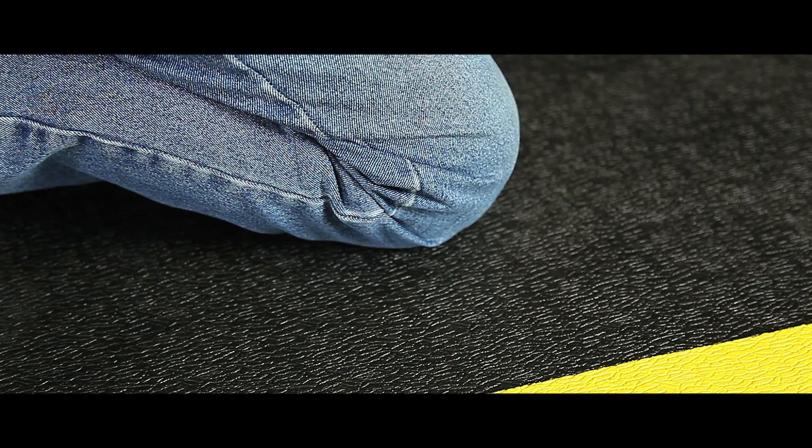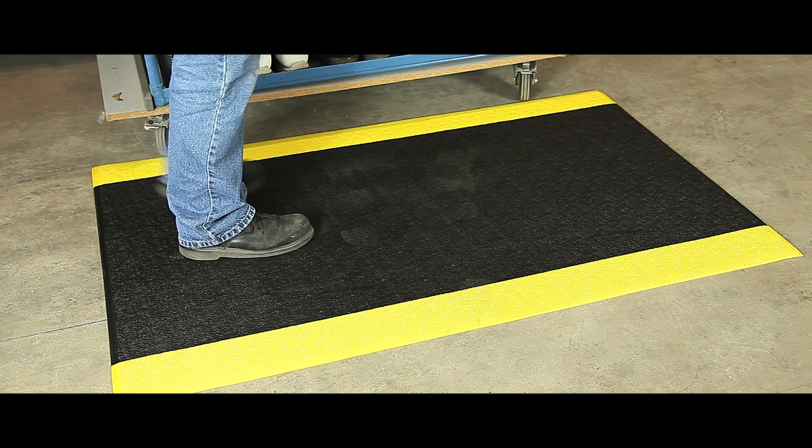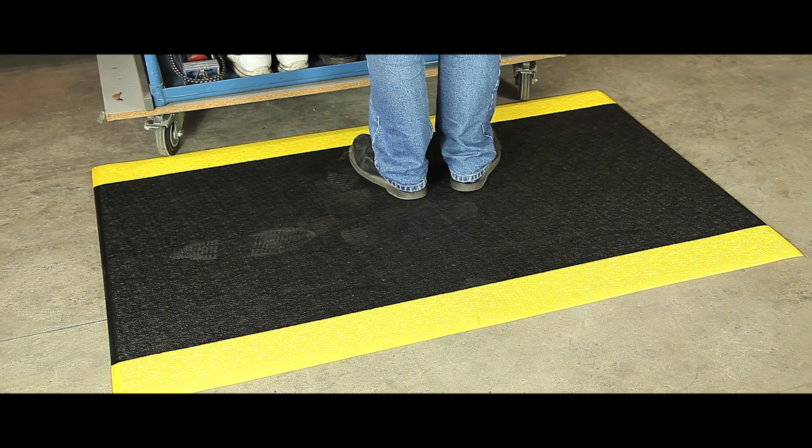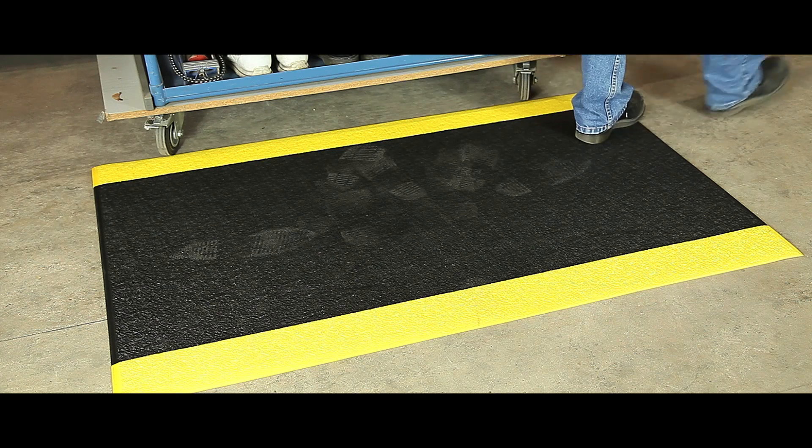The mat is constructed from an air cushioned vinyl with an embossed wear layer and has a pebble style finish. It comes in either charcoal or charcoal with yellow safety borders for added visibility. Rolls, mats and per-linear meter alternatives are also offered. All units come with a one year guarantee.